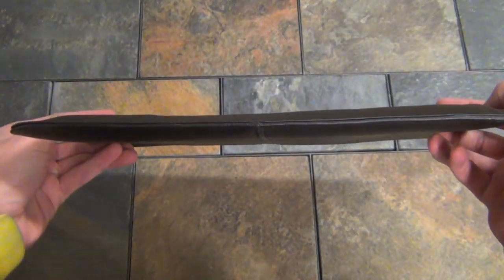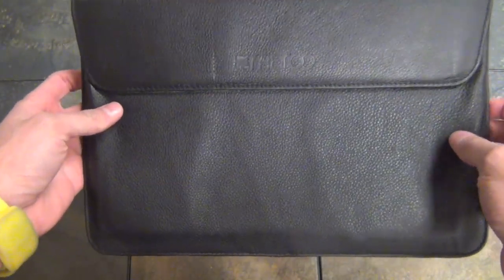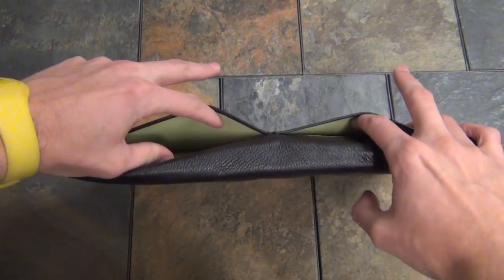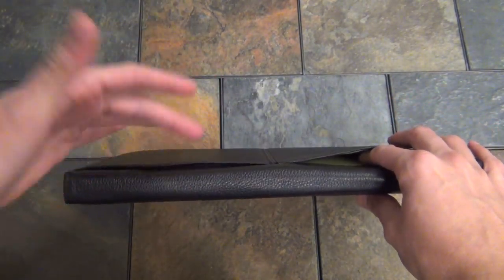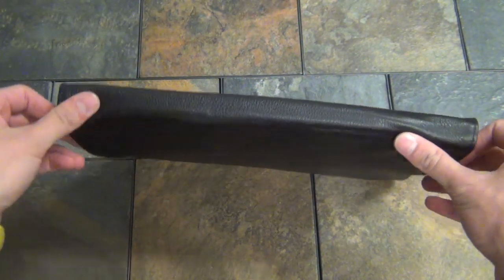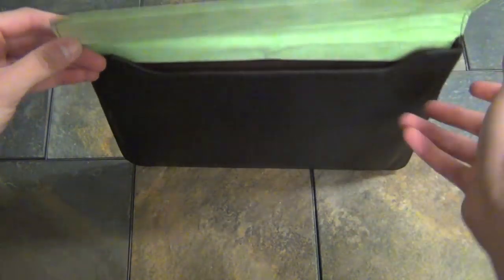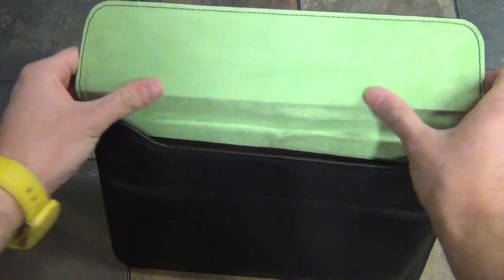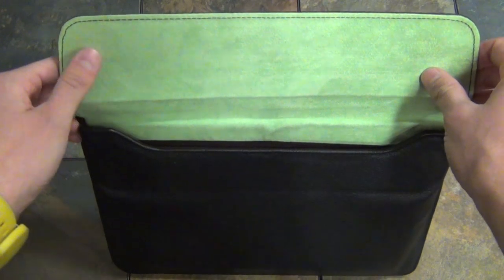These sleeves are pretty streamlined — you can see they're really slim. They're actually made from genuine leather and they smell great. On the back we have two little pockets in case you want to carry a Magic Mouse, a USB charger, or even your cell phone. It's a single pocket sleeve held together with a magnet clasp with a nice Maru green interior. It's really soft felt and it won't scratch your MacBook Air.